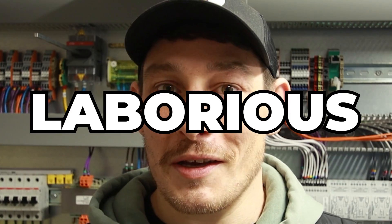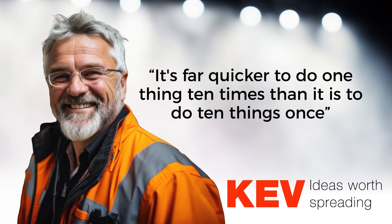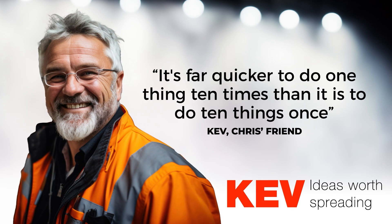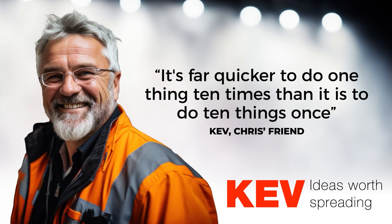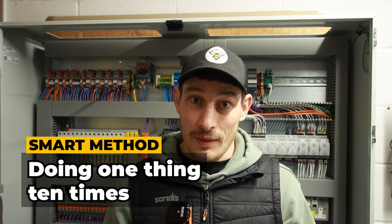Just before we get into the smart method — and this is a philosophy that I really do apply in everyday life — every task I have to do that is repetitive and boring, I try and employ this method. This is the method that Kev told me about when I was an apprentice, and the premise goes something like: it's far quicker to do one thing 10 times than it is to do 10 things once. So practically speaking, what does that look like? You've seen the dumb way — doing 10 things one time. Now let's employ the smart method of doing one task 10 times and see how they compare.